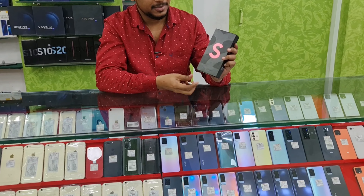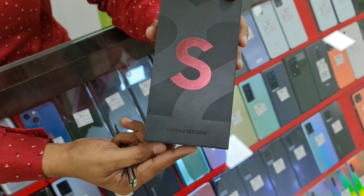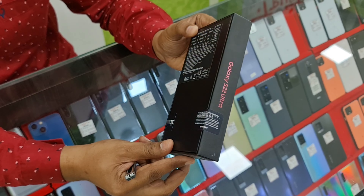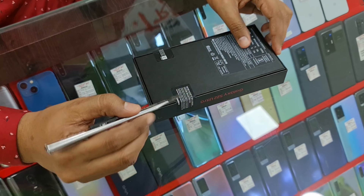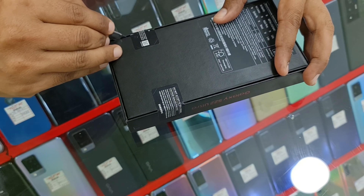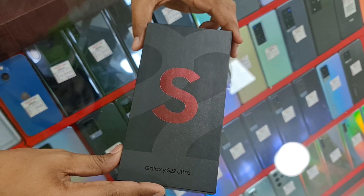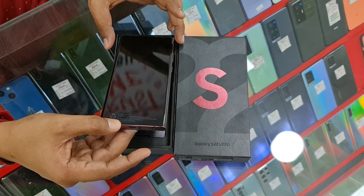Let's see how it is. Let's see the phone — the Samsung S22 Ultra. Let's do this unboxing.